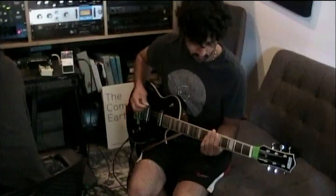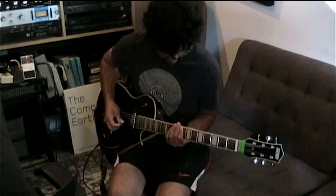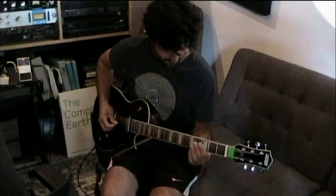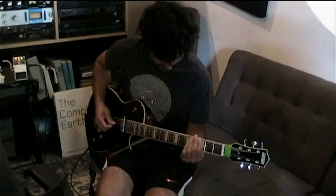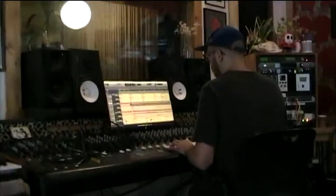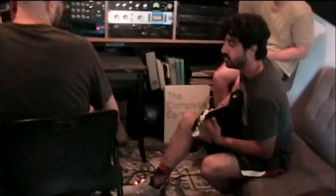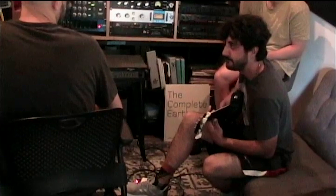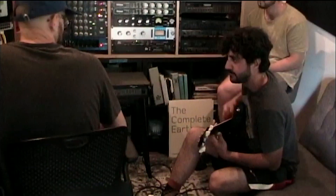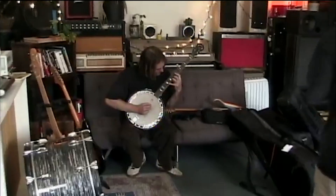One, two, three. There's a big one. You give me life, for now I am thankful. Oh! I'll never forget. You give me life, for now I am thankful.